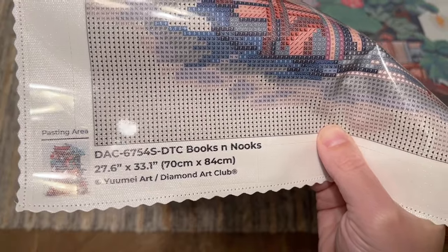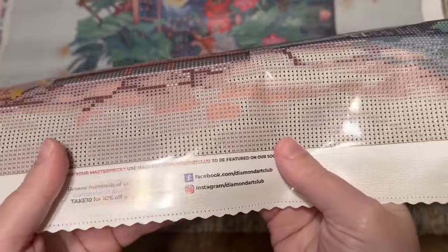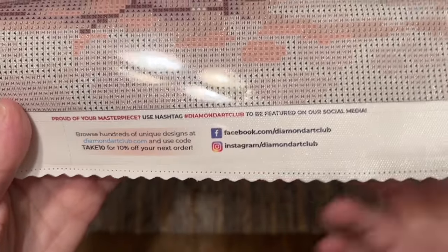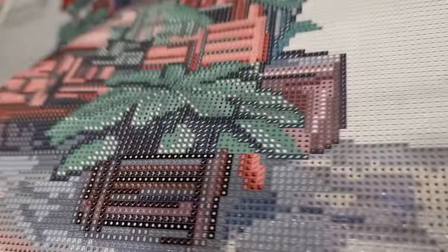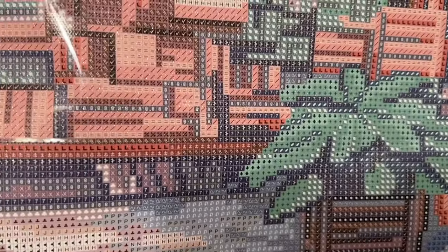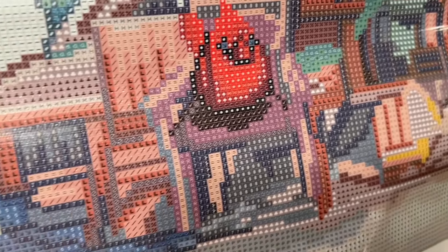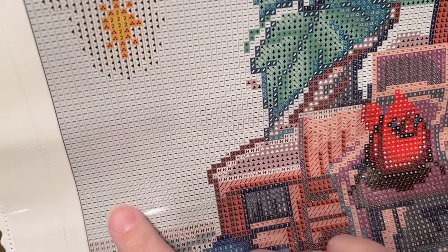Theft is unfortunately common in the crafting world, so I always choose to support shops that support artists. Their socials are on the canvas so you can stay up to date with new releases, and there's another discount code and info about their lifetime warranty. As long as you're the original owner and purchaser, you're covered — including if you run out of a drill color. Contact customer support if you need to use that warranty.